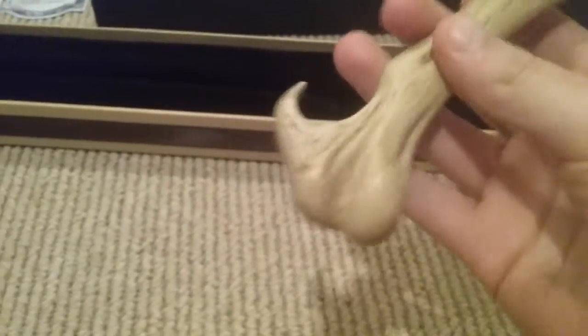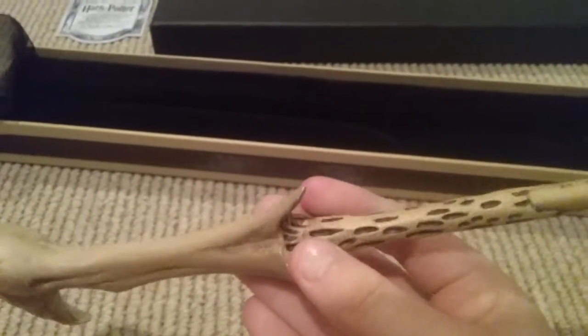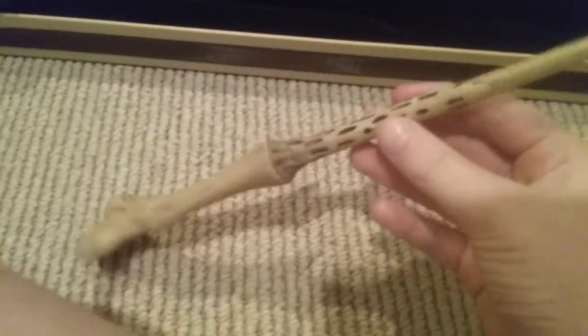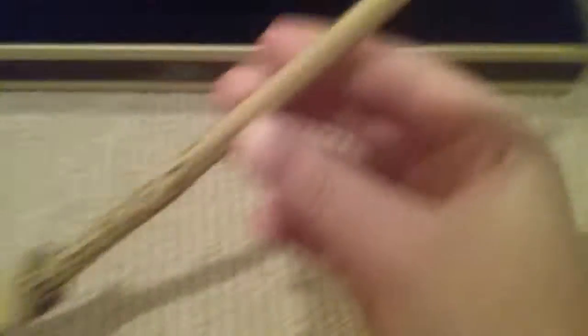To start off, you have this vulture head looking, bony, crooked shaft. Then you work it up and you have this indentation thing growing up the shaft, like Harry's. And you have your trademark, which is easily visible on this wand because it is white. The shaft is completely white.